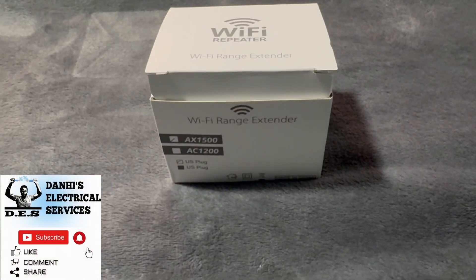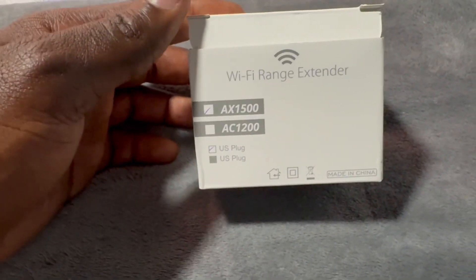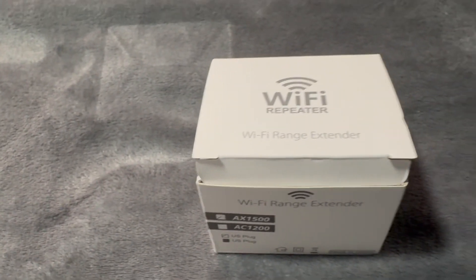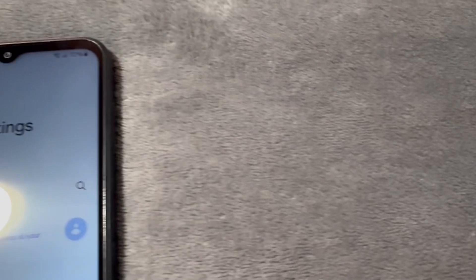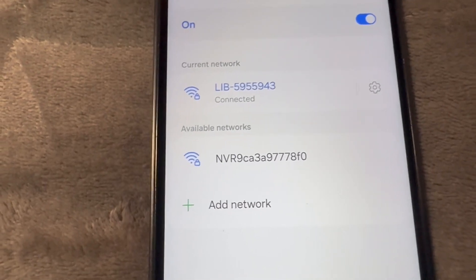This is Danai from Danai's Electrical Services, and today I'm going to show you how to set up the AX1500 Wi-Fi extender. First thing you want to ensure is that where you're installing your extender, you're picking up the internet connection there. I'm going to put my extender in this outlet right here, and as you can see I am connected to the internet here.